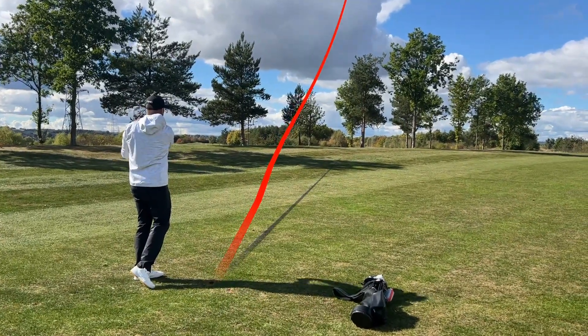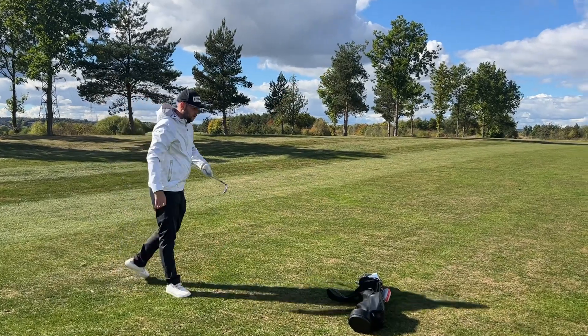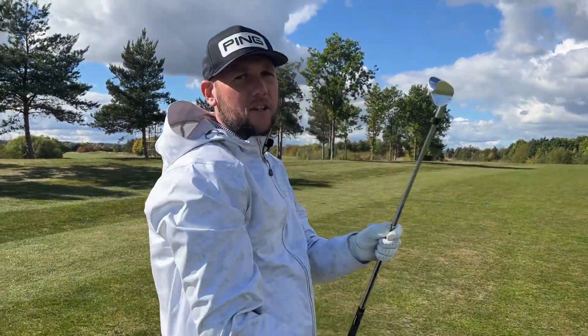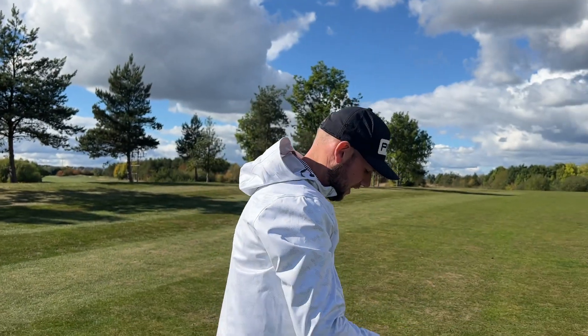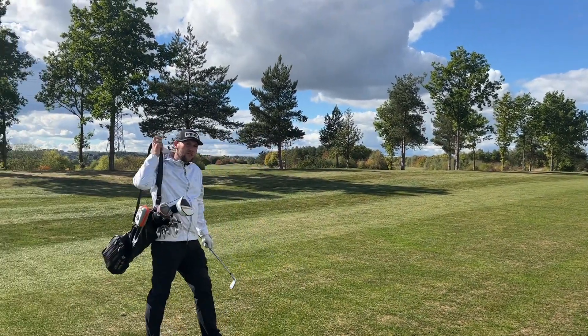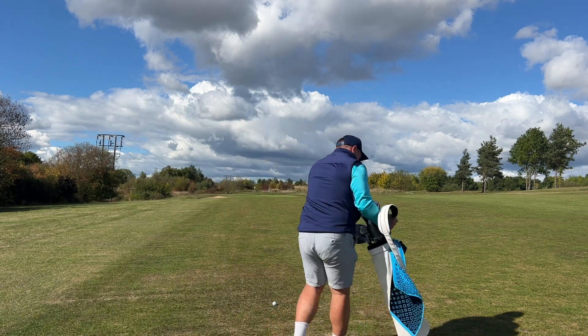Oh, that is delightful — that is really nice! Just the irons that keep on giving. That sounded incredible, and again it felt pretty good. It felt a little bit tinny off the driver, but off the irons it certainly felt nice and soft — a lot better than what I felt off the tee. Right, I'm on the correct fairway. I've hit that really well as well.